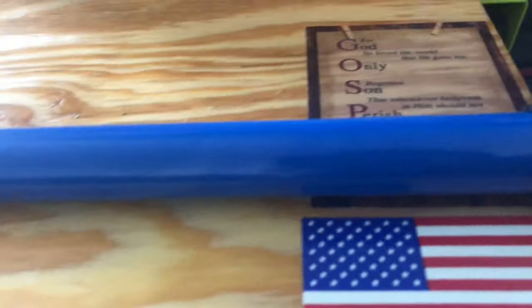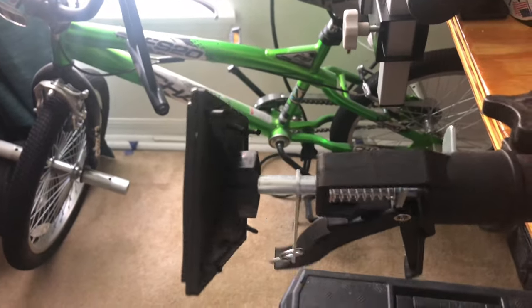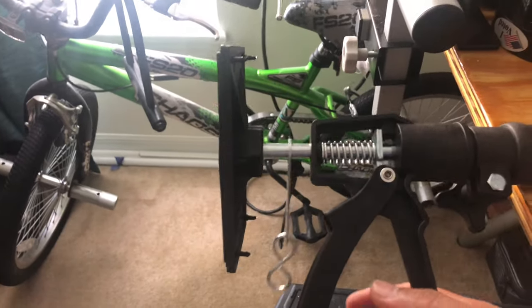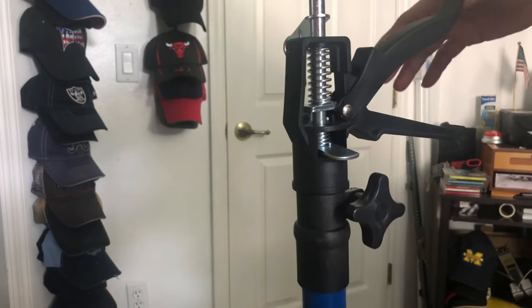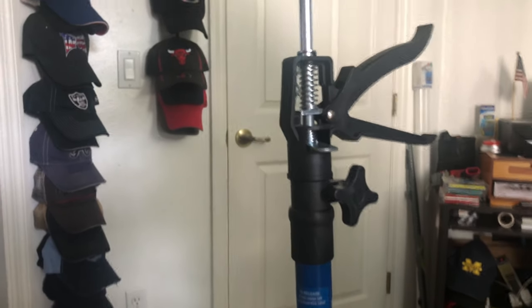Alright guys, this is what it looks like — I just removed it from the box. They have a ball joint down here, a plastic ball joint, and this is the bottom. You can extend this thing — it's spring loaded. This is where you're going to rest your cabinet or microwave. You can adjust and extend it here.